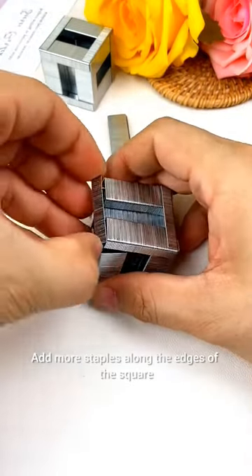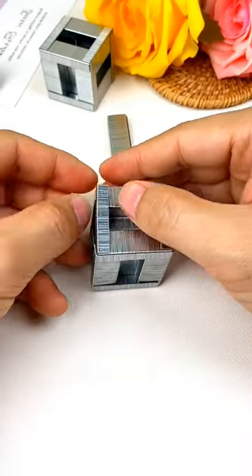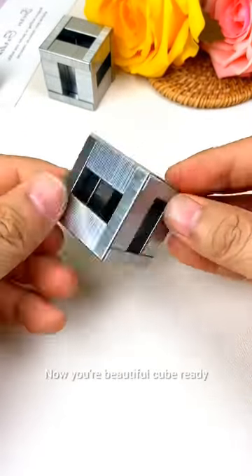Add more staples along the edges of the square, connecting them vertically to create the height of the cube. Now your beautiful cube is ready.